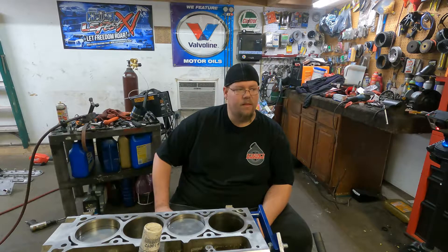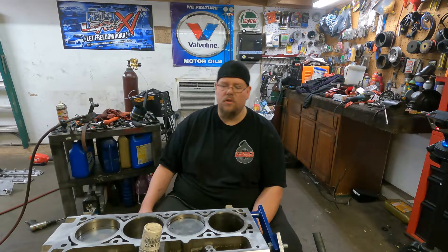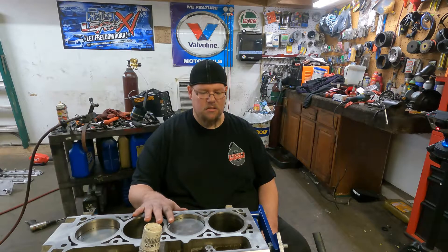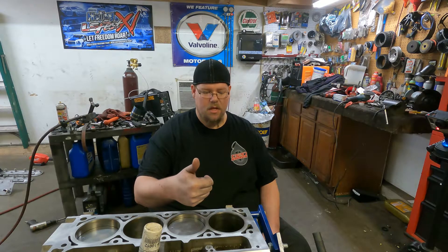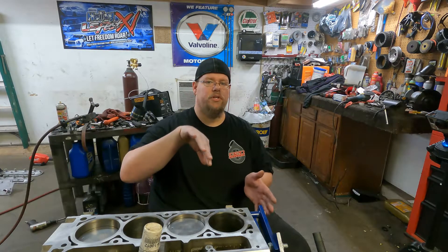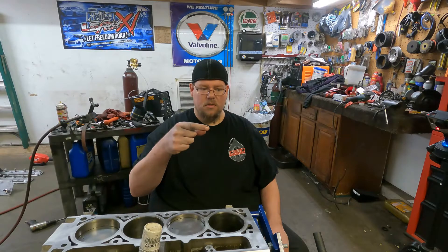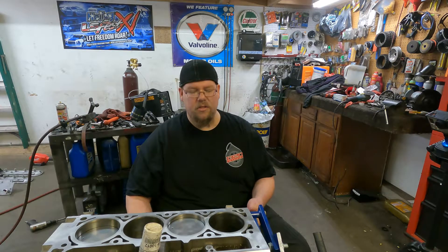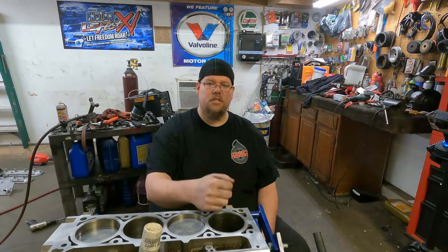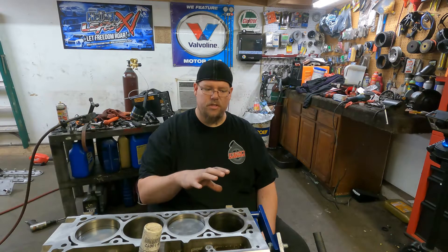I'm down to the last piston and I wanted to explain what I have going on here in case you've never assembled an engine before. You can see I've got the engine at an angle — the deck surface I'm working on is actually facing up. On most engine stands you're able to turn it to different positions and lock it in. Basically you want to rotate the crankshaft until the bearing journal is in the middle of the cylinder and your deck surface is pretty level up top, so when you bring the piston into the cylinder you'll have an easier time guiding the rod down and getting it on the rod journal.